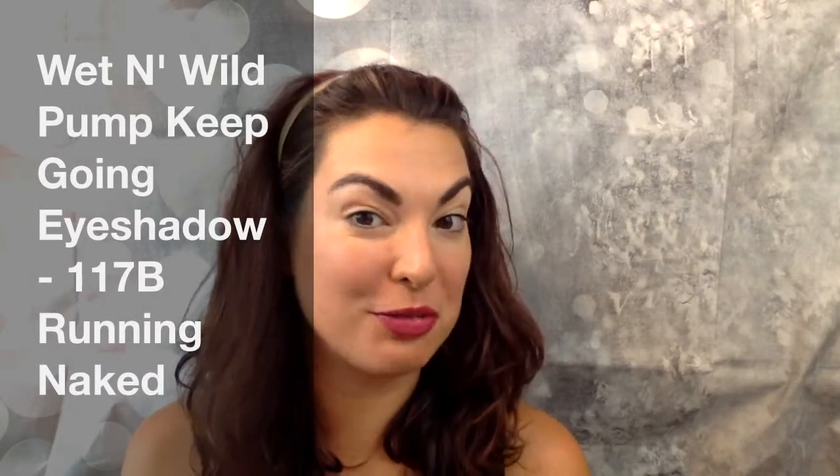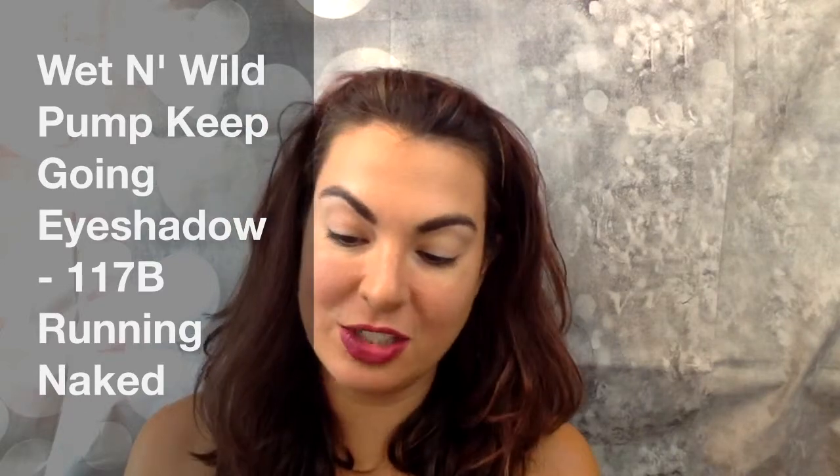Hi everyone. On one of my recent CVS hauls, I picked this up because I thought it was really intriguing. It is called the Wet n Wild Pump Keep Going — it is a waterproof and sweatproof eyeshadow.